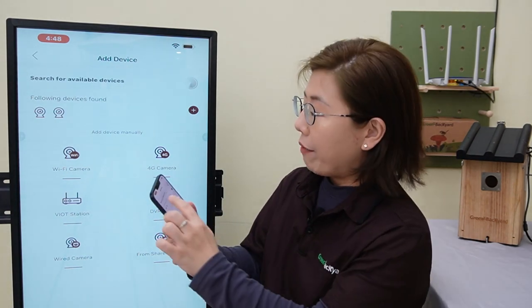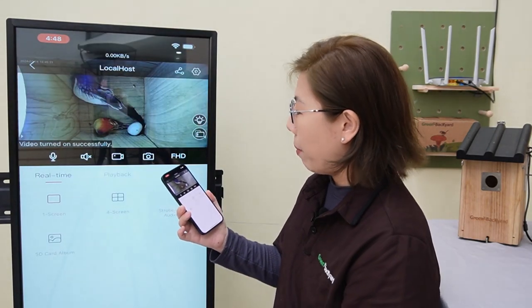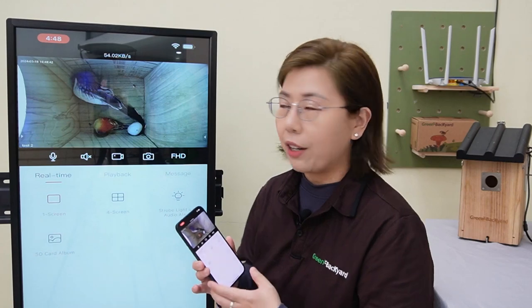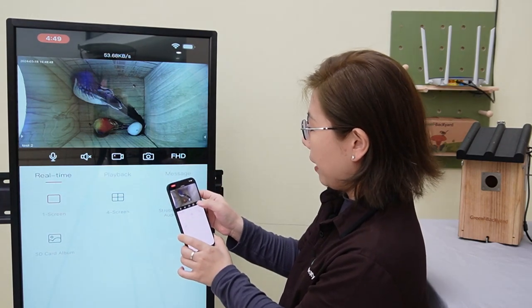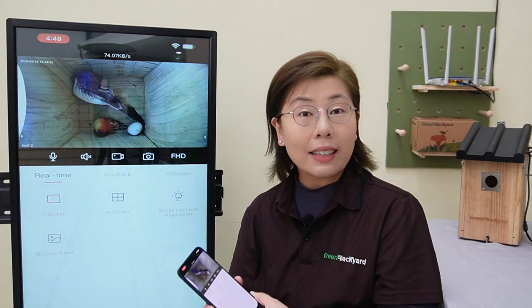Next, we are going to navigate through our interface. Let's click on one of the birdbox cameras. It is designed for ease of use, ensuring a smooth experience even for beginners. You can record, you can also take a picture, and you can select the resolution from SD to HD.